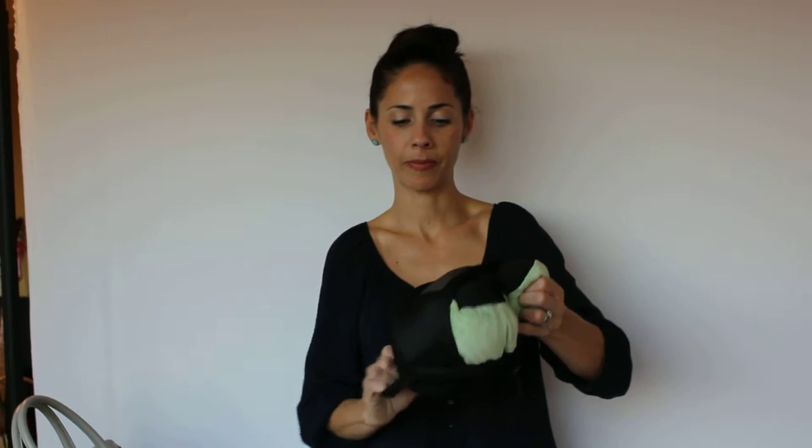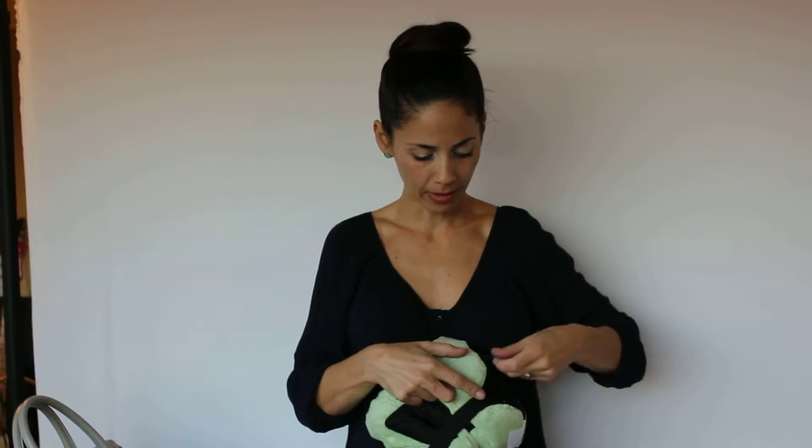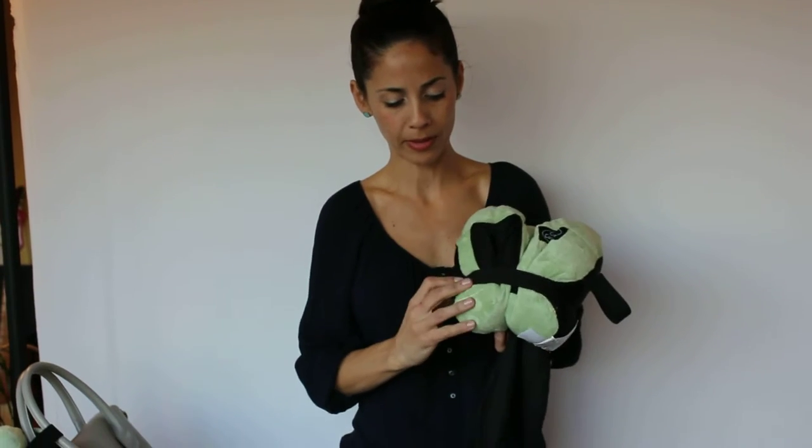When you're ready to wear it, you're going to open it up and unstrap these two straps. These two straps are only used to actually close it up.